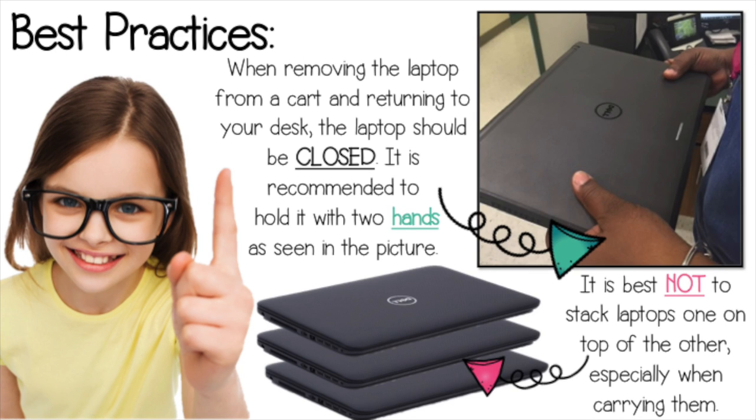Whenever you are removing a laptop from a cart or carrying a laptop, make sure you hold the laptop with two hands as seen in the picture. Make sure not to stack laptops on top of each other, especially when you are carrying them.